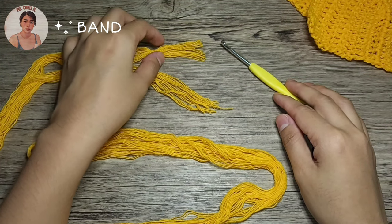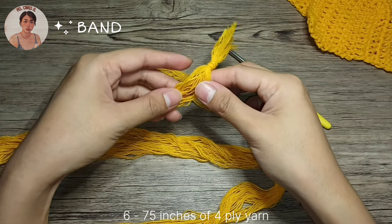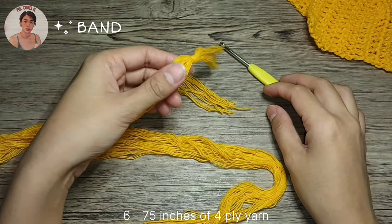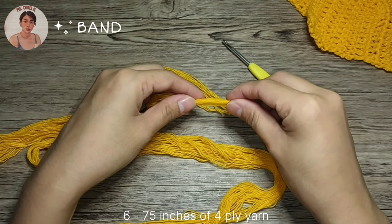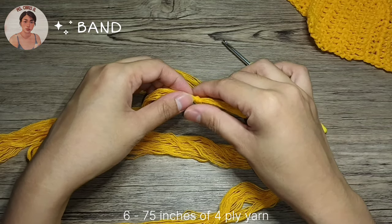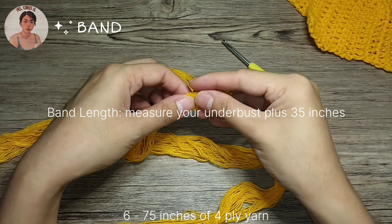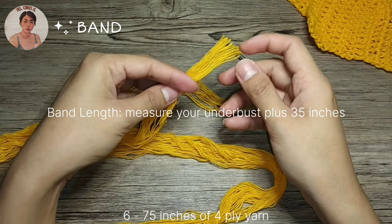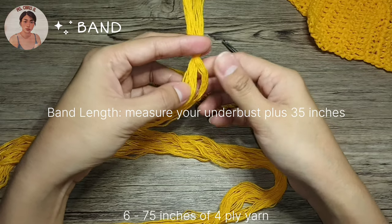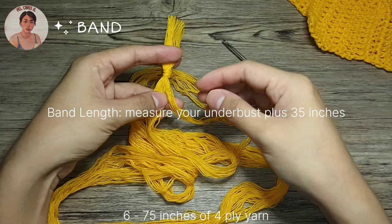Welcome back! I have prepared 6 yarns, 75 inches long, for our band and have them tied together. We're going to braid these yarns to create our band. For the length of the band, you may need to measure your underbust plus 35 inches and you're ready to create your band. So without further ado, let's proceed.